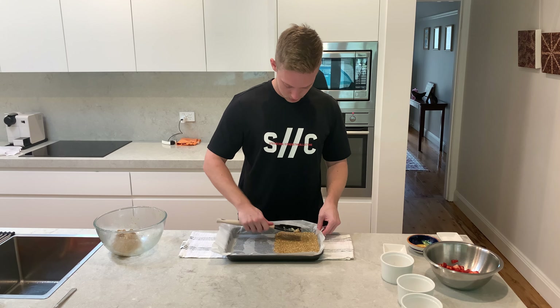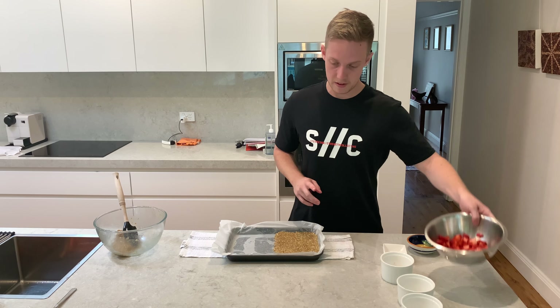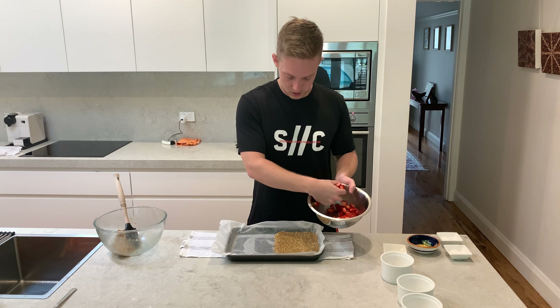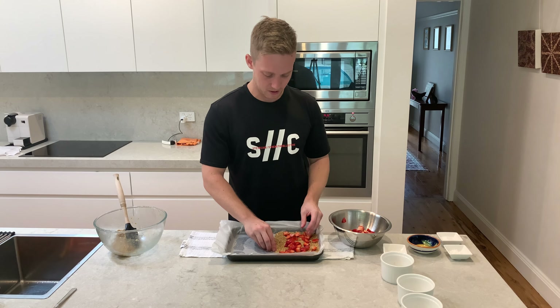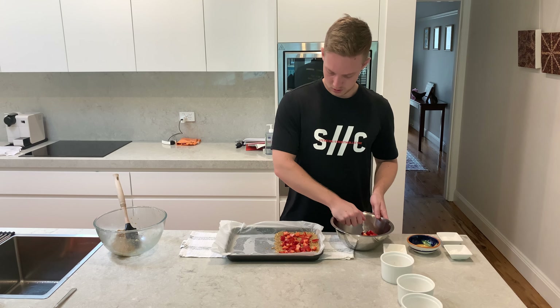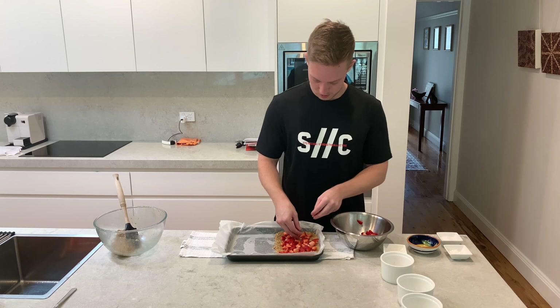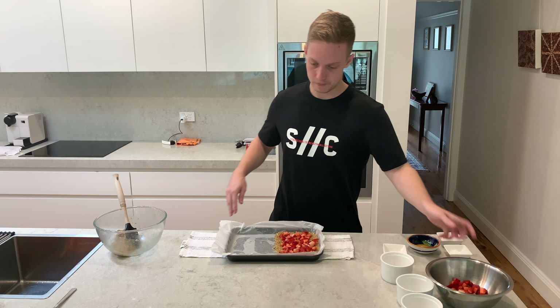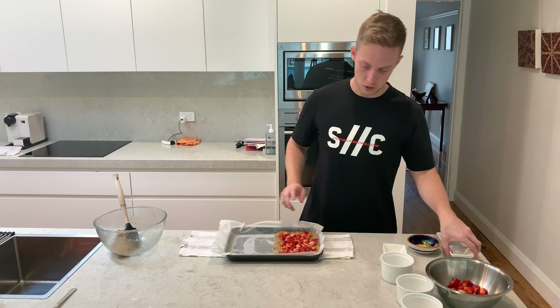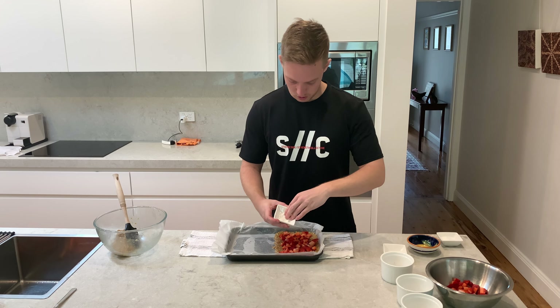Next step — scatter half of your strawberries over the top of the base. Make sure your hands are washed; with everything going around, coronavirus and all that, wash your hands before you cook, especially if you're cooking for other people. Scatter them around evenly — looks good already. Then we're going to add one teaspoon of cornstarch, just scattering that over the top.